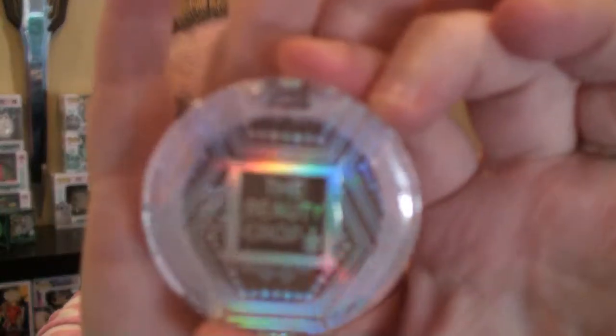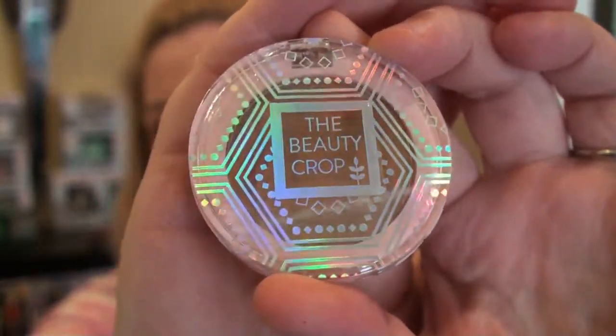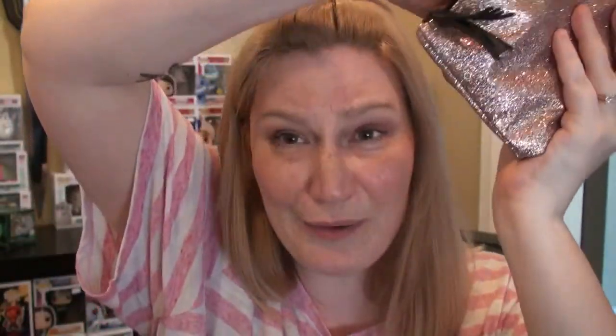Next, out of here we're going to pull the Beauty Crop bronzer — this is Sardinia Sand. It's got writing over it so I can't really read it, but this is just a bronzer. I have tons of bronzer so I'm not going to open this up — I can give this away. There's a small chance, depending on my current stock of masks, I might include this in a giveaway too. Let's see what we have next in here.